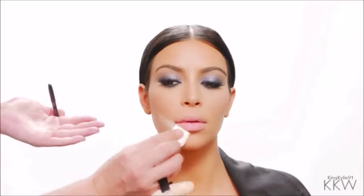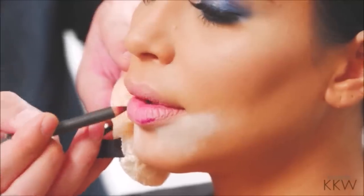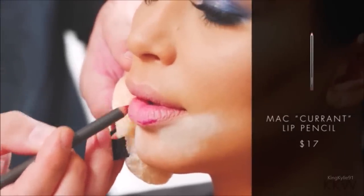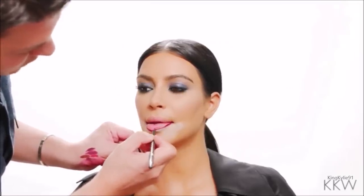I'm going to start out using a little bit of translucent powder using a sponge, and I'm going to apply it right below the outer corners of the lips. This is going to prevent any bleeding or feathering of the lips. Starting at the outer corners, I'm going to bring that pencil down along the lip line to the center of the lip. Same thing on the other side, starting from the outer corner, bringing the pencil down along the lip line.